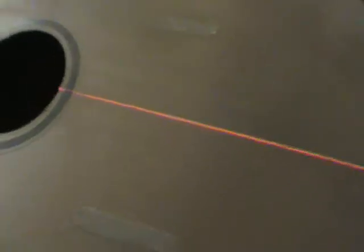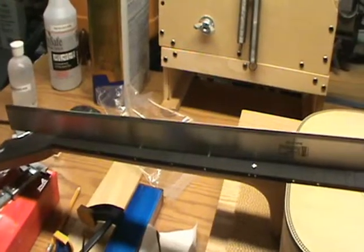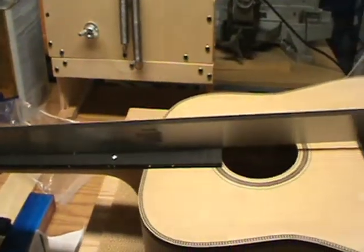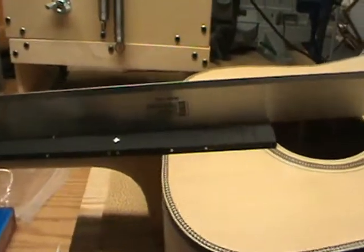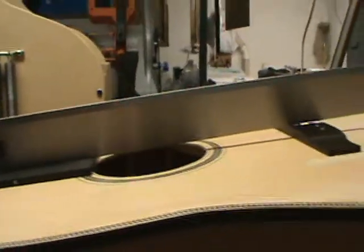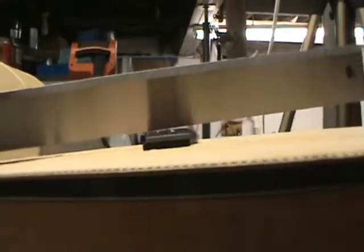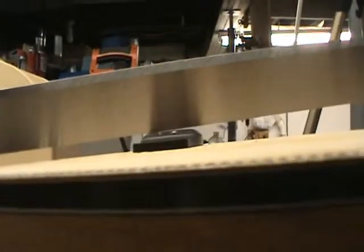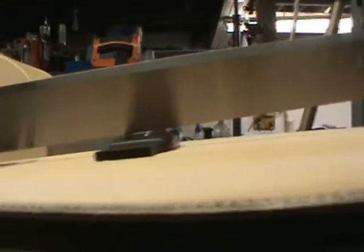We'll just have to check the height and where the bridge is going to be. Now that we know the neck is on the center line, we've got to make sure that the angle is still okay after doing a little bit of sanding to get that heel cap on. Putting a straight edge on there and putting the bridge where it's supposed to be, the straight edge should just about hit the top of the bridge - and you can see that's exactly what it does. It might be a 32nd of an inch, just a sliver of light coming through there. So that should be perfect.